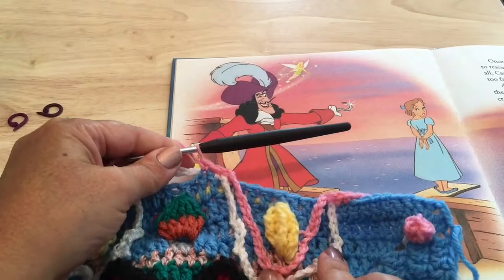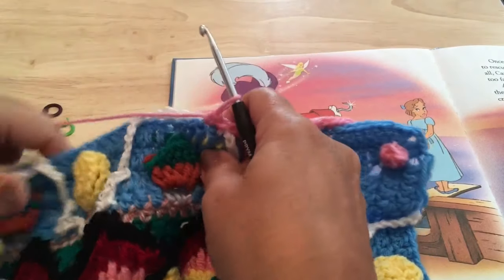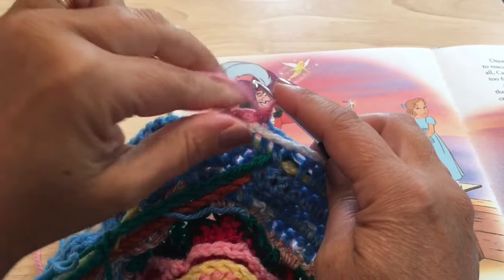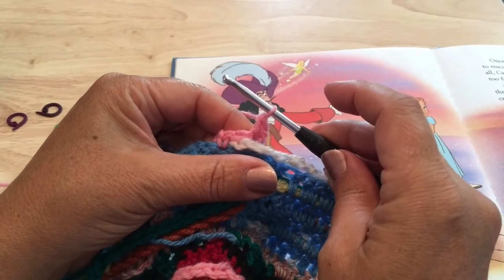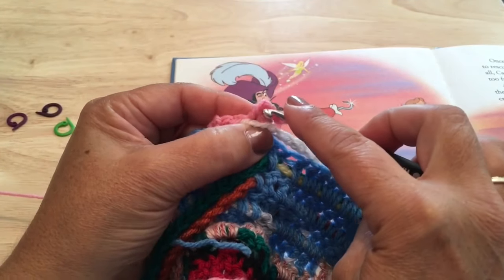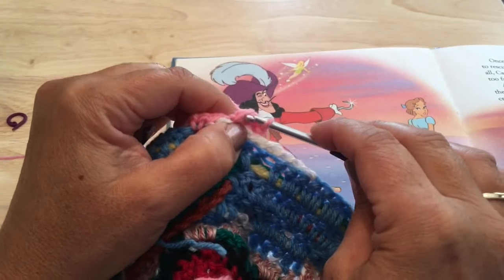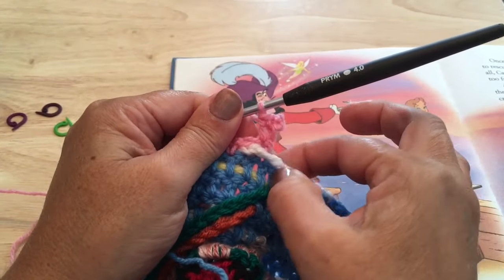That's our first step of putting the fairy wings on. Now flip our work over to the wrong side. Working into the single crochet just made, do the S-picot — single crochet in that single crochet just made, chain three. In the base of the single crochet around that front loop and the loop on the back, around the side of that single crochet, insert the hook, yarn over, pull up a loop to finish a single crochet. That's a side or S-picot.